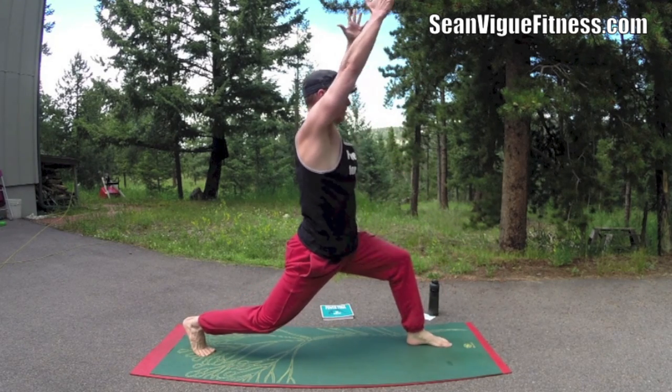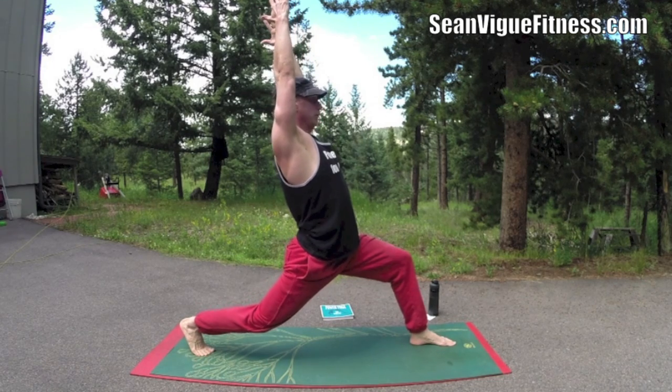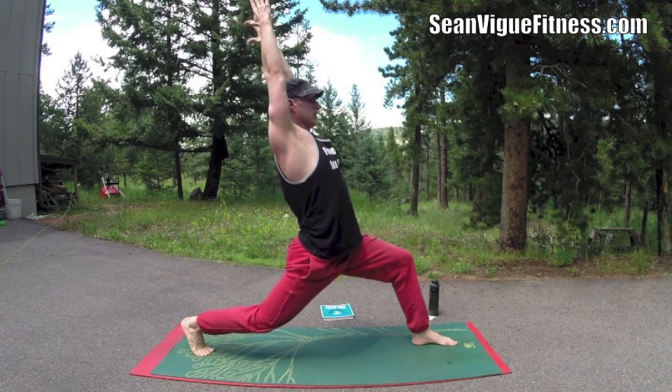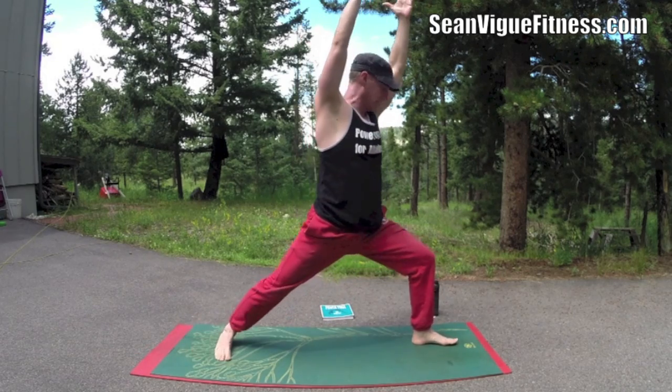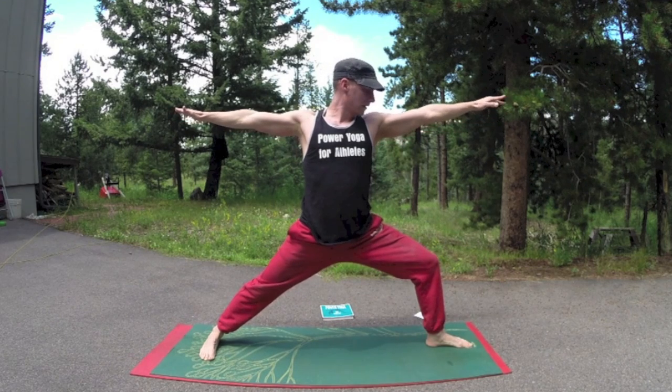Crescent lunge. Right angle in the left leg, arms come up. Press that right heel towards the mat. Shoulders down, one more breath, reach back. Work the balance. And then pivot that back foot out — warrior two. Take the arms out. Shoulders right above the hips. Look off your left hand.